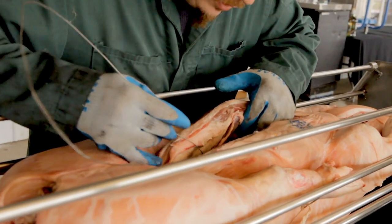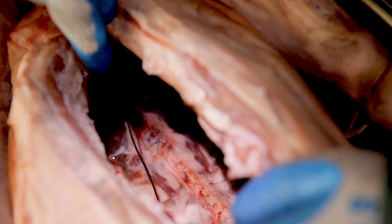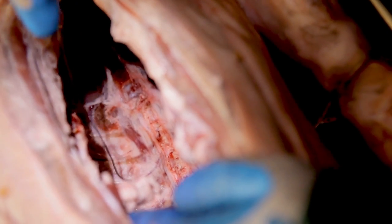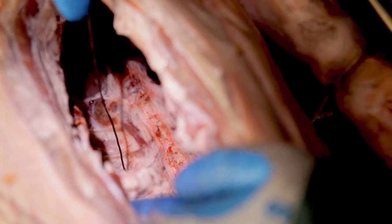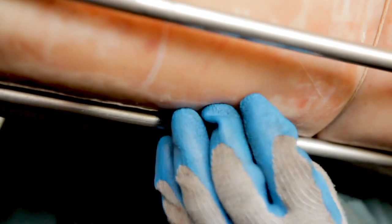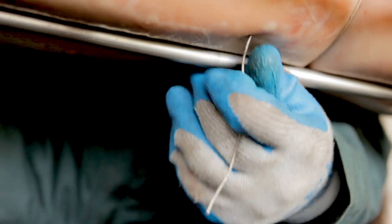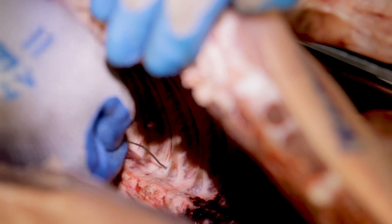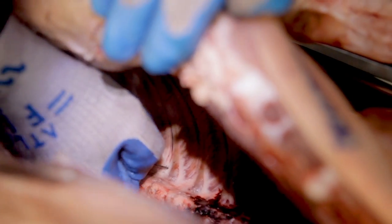Then what you're going to do is go in. You just want to run your wire right in between your ribs, right on the back side of the spine. You're going to run it down through, just kind of poke it — it takes a little bit of work. Once you get it through, pull it down, and then you've got to do the other side, which is wrap it around the spine with the wire, and we're just going to run it through just like we did the other side.